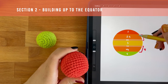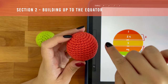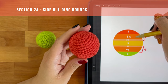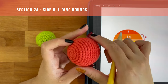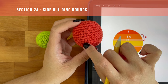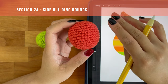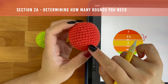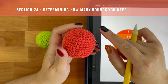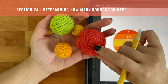For section two, I've actually divided it into two different parts because there are two different parts that need to work together to help us gradually get to the diameter of the ball. Section 2a is where we start building the sides of the ball. To do so, all you have to do is work one single crochet into each stitch of this round and not increase. From this point on, anytime I say side building round, it means you're just working one single crochet into each stitch and not increasing for that round. The number of side building rounds you will need will depend on how big your initial circle is — the bigger your circle, the more side building rounds you will need.